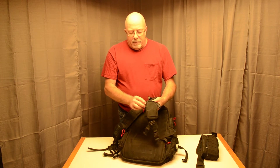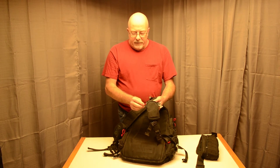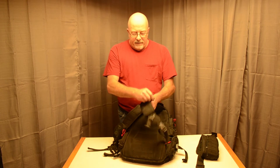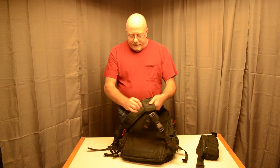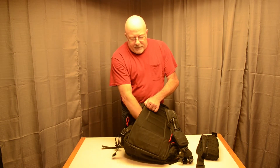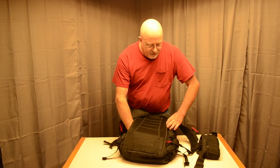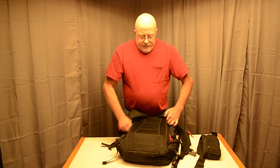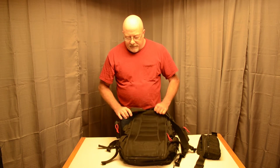Another modification I made: it came with black pulls on all the zippers and I changed them over to red — partly to give it a little contrast, and partly to make them a little easier to find. One thing on the back of this bag is a sort of hidden compartment that goes all the way through and you can get to it from either side. I use that when I'm traveling — I put my passport in there. I have a passport wallet and I keep an extra credit card and stuff like that in there.